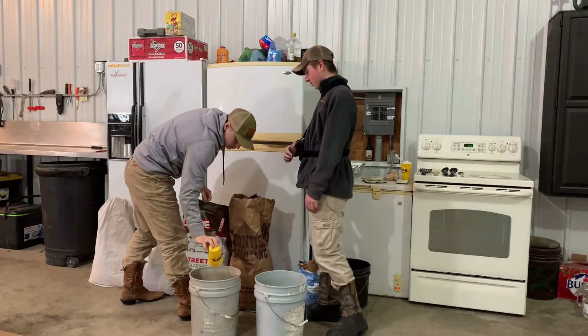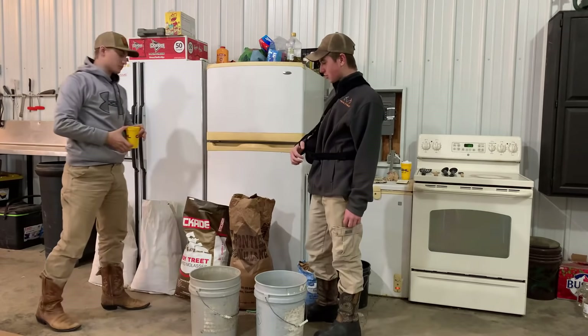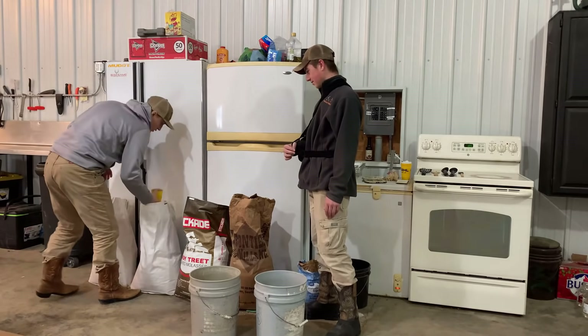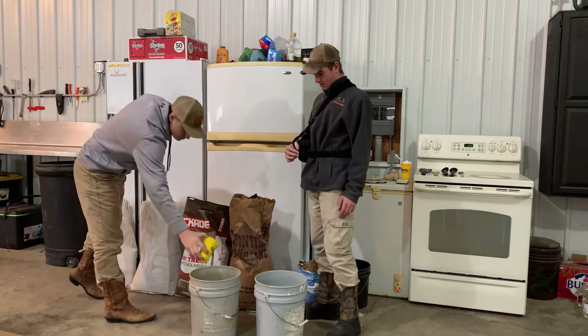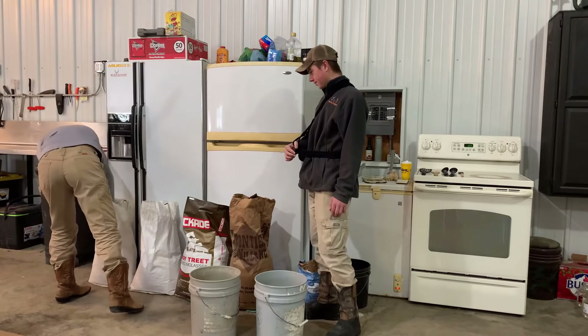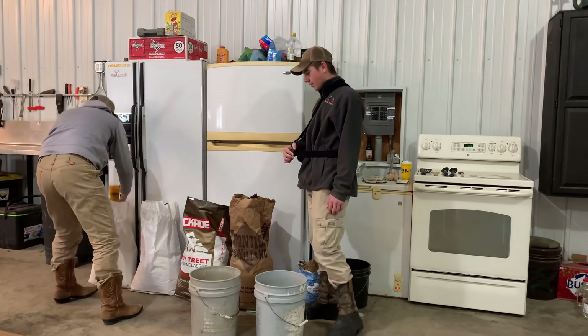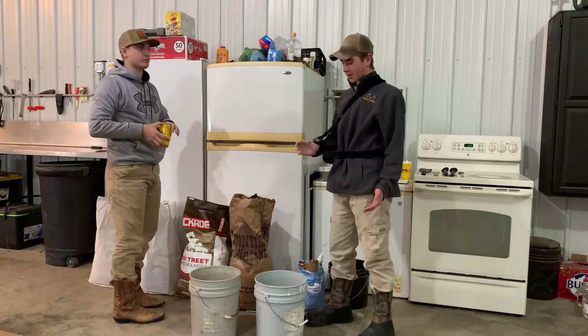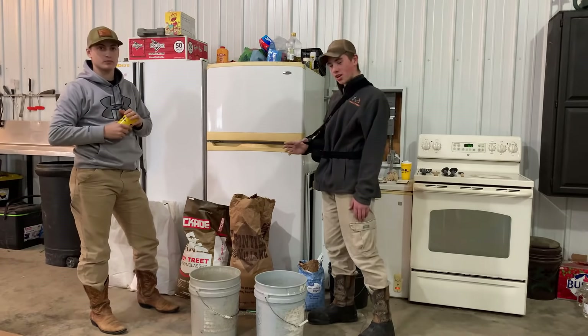Now the next step is to put a cup of oats and a cup of corn in there. Then you just pretty well repeat the process until you get your bucket to your desired amount, depending how big a block you want to make.